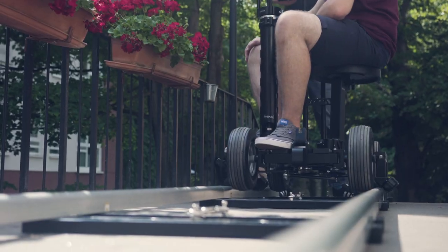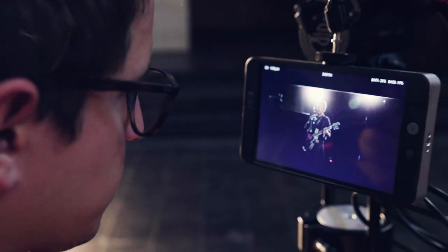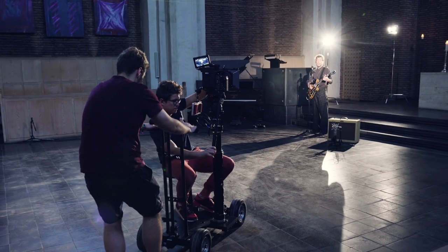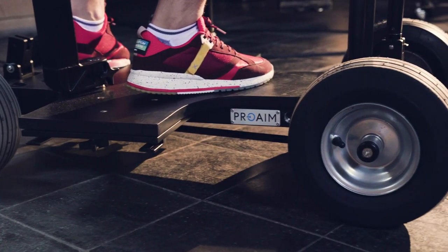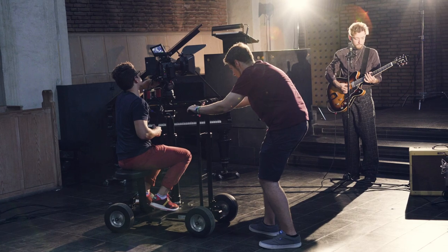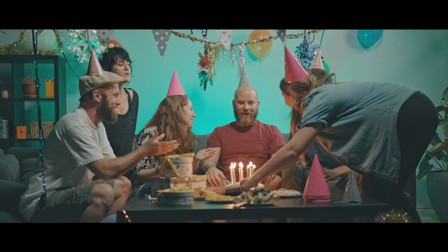The ProAIM dolly seems smaller than other dollies, but it's also big enough. It gives you more personal freedom for desired movements and it's an all-in-one production tool that provides excellent value and is highly recommended. It's the next generation doorway dolly.